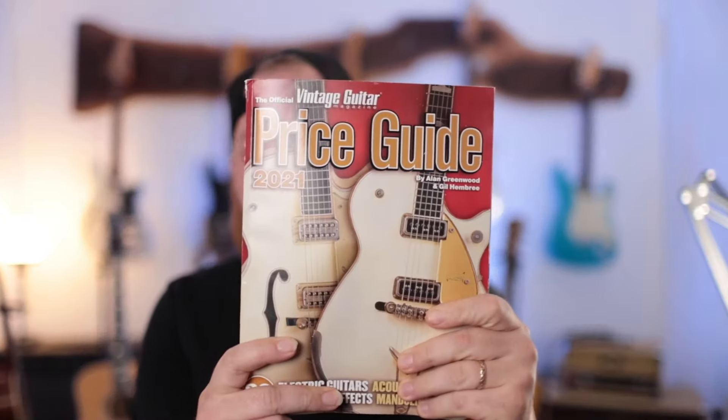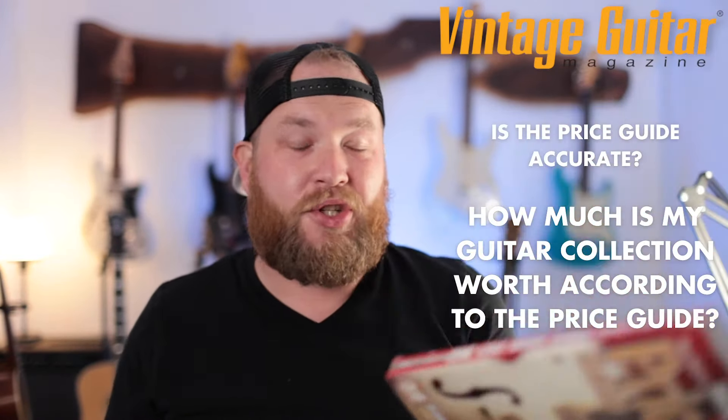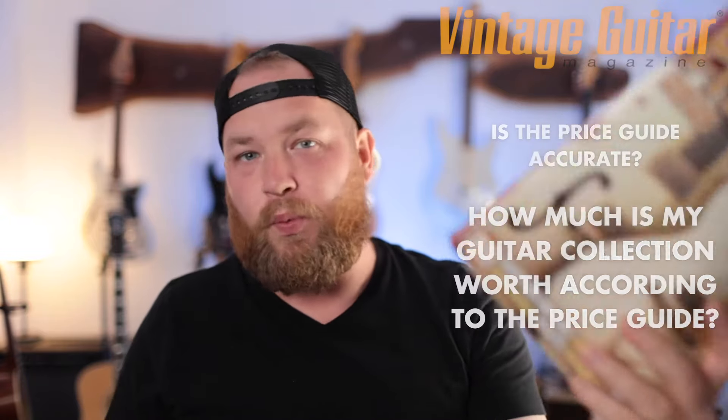If you're buying and selling guitars regularly, the thing you must have is the price guide. Or should you? Is this thing actually accurate? Should you spend 30 bucks each year on a magazine that's only printed one time a year, that isn't really connected to actual transactions? Is it actually helpful? So this video is all about the price guide.